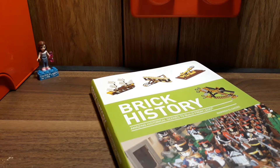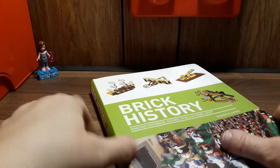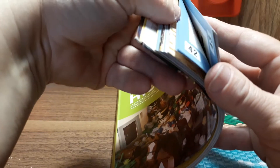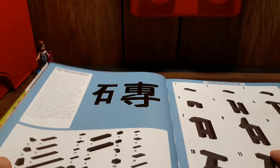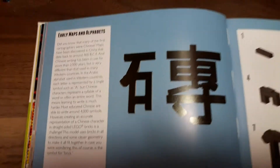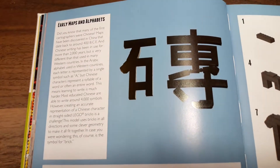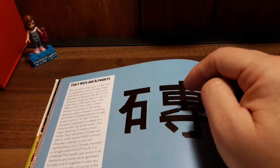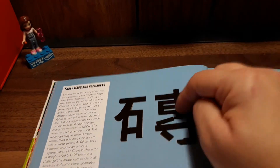Hi guys, Nessa here. Today I wanted to share with you another build out of my brick history book. I think this book is really, really cool. Today we're gonna go to page 40, and you guys can build with me if you'd like. It talks about early maps and alphabets, so if you want to pause and read that, you can.